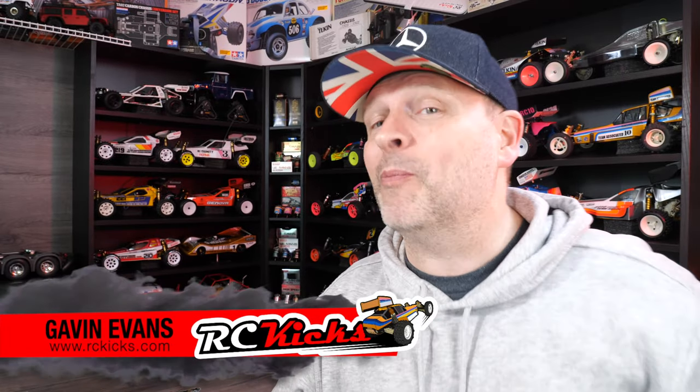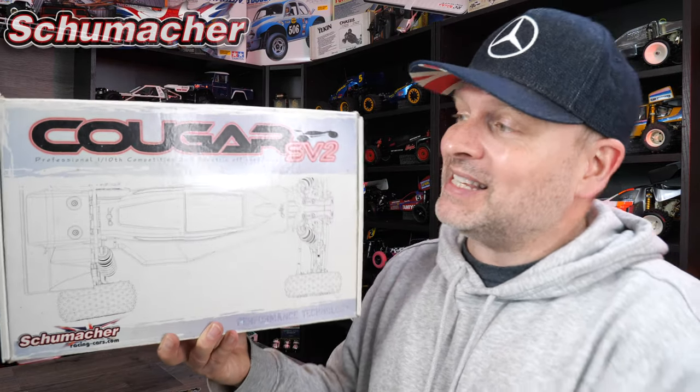Hi, I'm RC Kicks. On today's show, we're going to be checking out something a little bit older — 2012 to be precise — and it's this: the Cougar SV2.